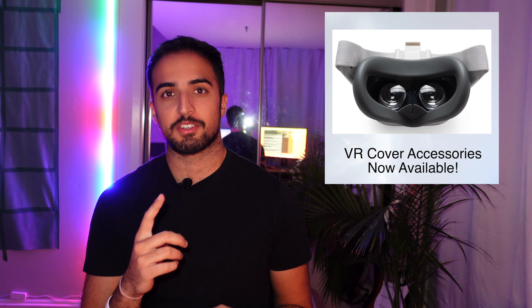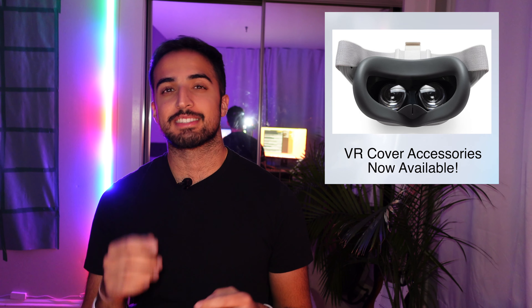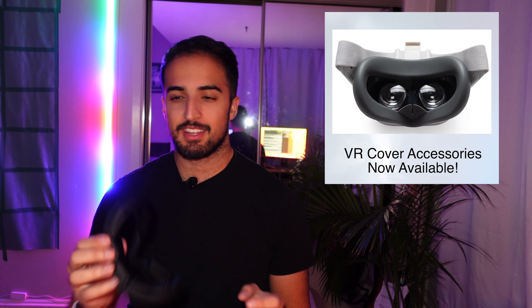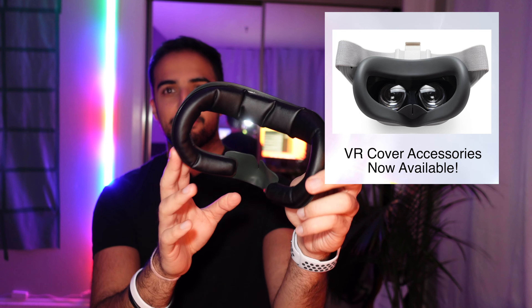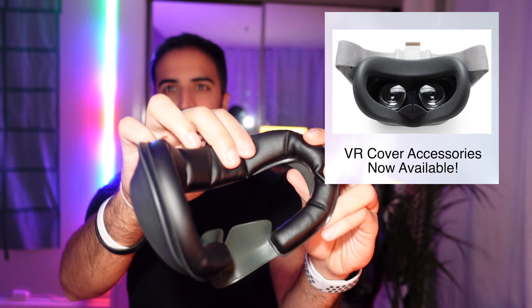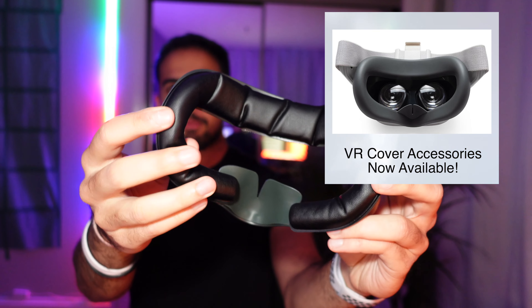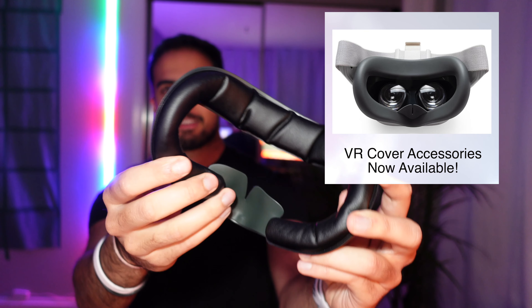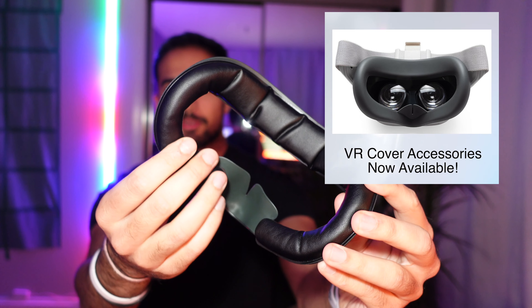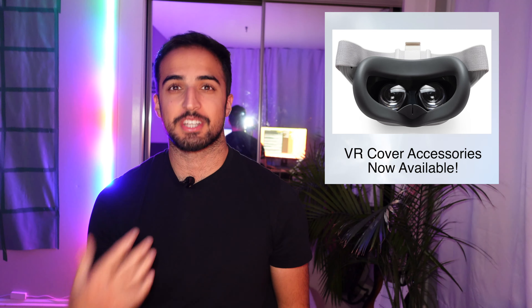Our first news story is that VR Cover is now available on their website. If you're not familiar with VR Cover, I do have one right here. These are little cover faceplates that can go onto your Oculus Quest. There's padding on the top, more of a memory foam — a little bit better than the one that Oculus ships with. I really like the feel of these on your face; it is much more comfortable.